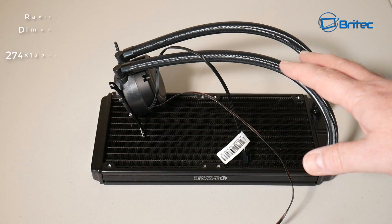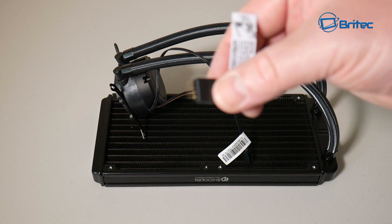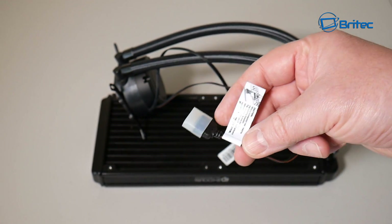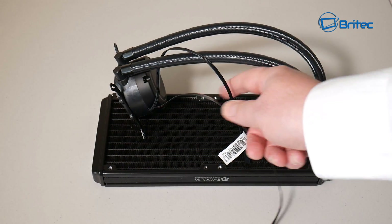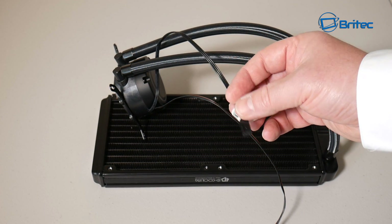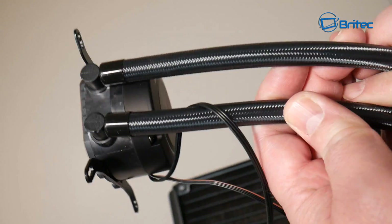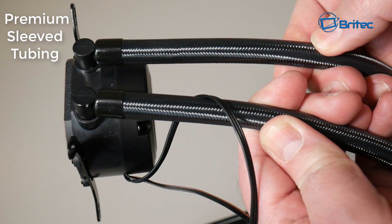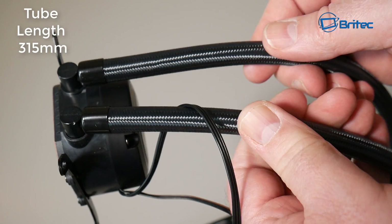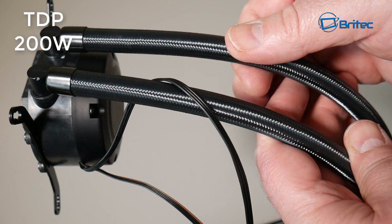Let's take a look at the actual pump and radiator. The radiator dimensions are 274 x 120 x 27 millimeters. You can see the four-pin connector there that plugs into the extension cable, and also a three-pin plug which goes straight into the CPU header on the motherboard. The tubing is premium sleeved tubing with pretty thick, dense rubber — they've definitely upgraded it — and the tubing length is 315 millimeters.